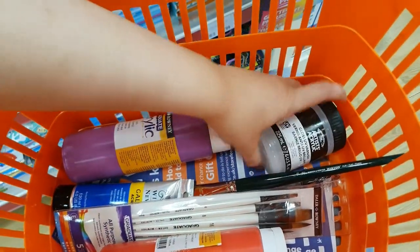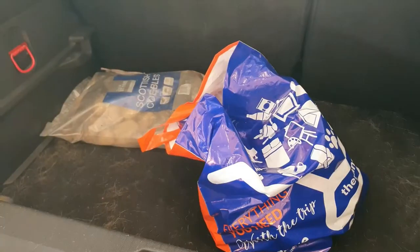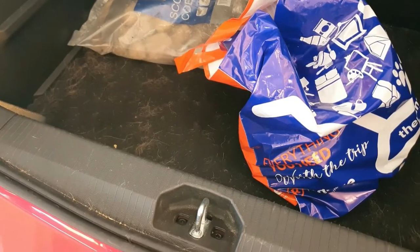So I actually did lift the wrong one, but this is the right one now. This is just to protect it. Alright, let's get home and get all this unpacked and get started.